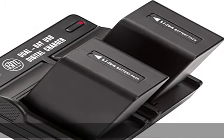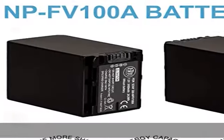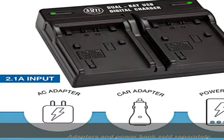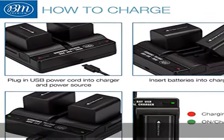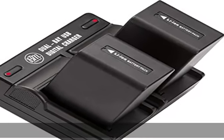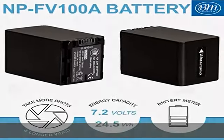NP-FV100A Li-Ion Battery for Sony Handycam Camcorders. Battery Specifications: Energy Storage Capacity 3400 mAh, Voltage 7.2 Volts, 24.5 Wh. New fully decoded chip works just like the original — gives time left and does not need a special charger. Memory free for maximum performance.